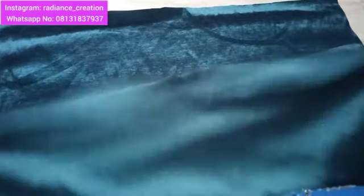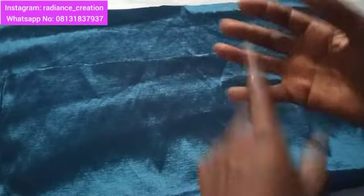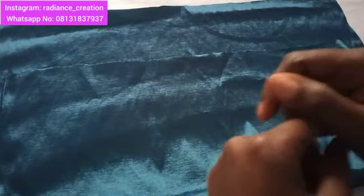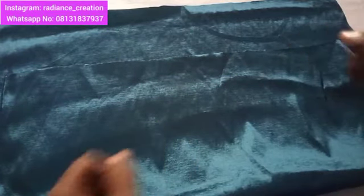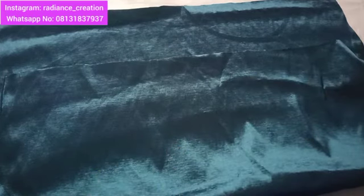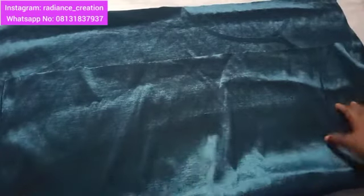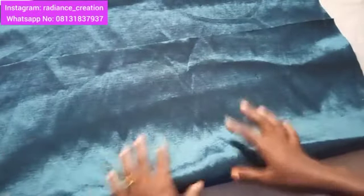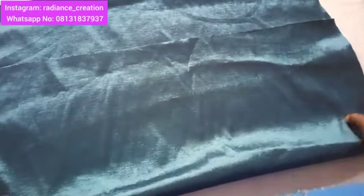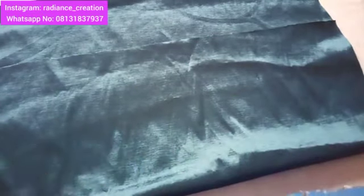I'll be using rosic fabric here. You are familiar with rosic fabric. You can make use of your yori, you can make use of any fabric that is stretchy — as long as it's stretchy you can make use of it. For this Zara beret you will need less than one yard, but it's better you get one yard from the market because you need more than half.